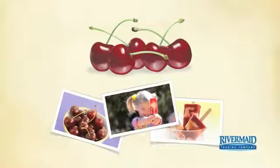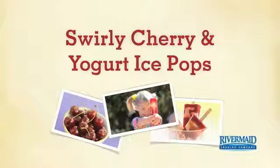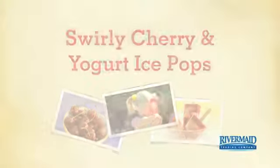Cherries, kids, and frozen treats with a recipe that's delicious and refreshing, not to mention nutritious. We call them swirly cherry and yogurt ice pops. Your kids will call them their new favorite summertime snack.